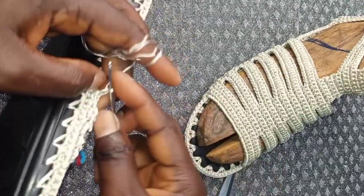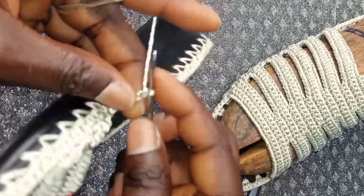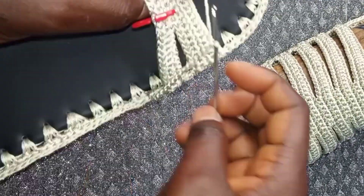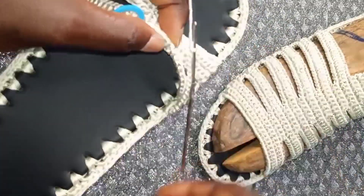We are going to make the third strap. Make chains: one, two, three, four, five, six, seven — make up to 16 chains and we will attach here.